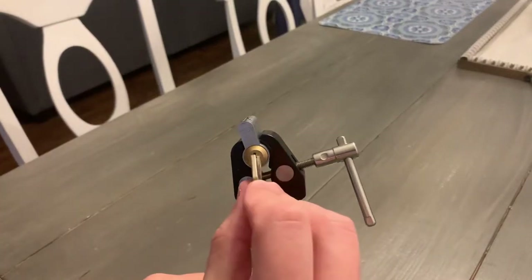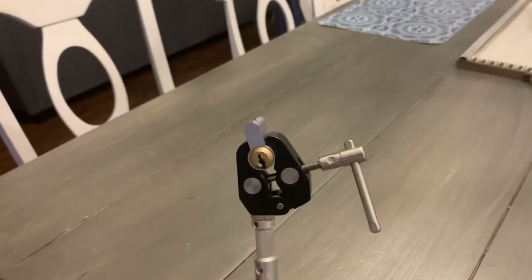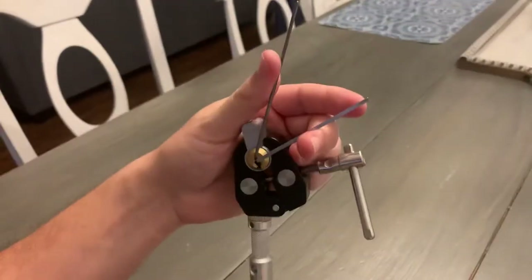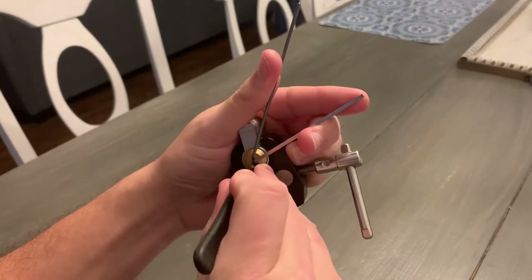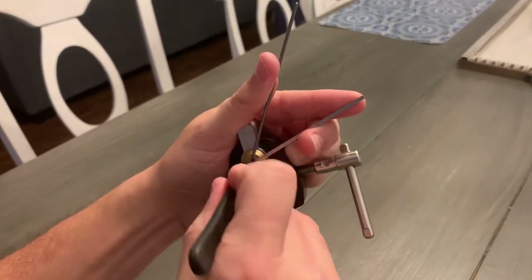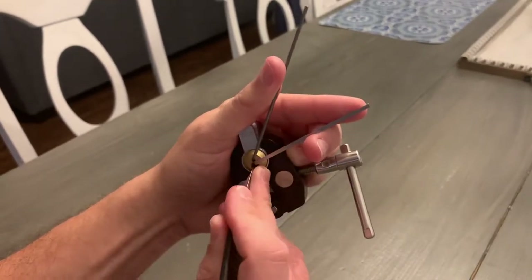All right, this is my Asta 600 Gens again. I'm going to try to get this thing back open again. Come on. There we go.